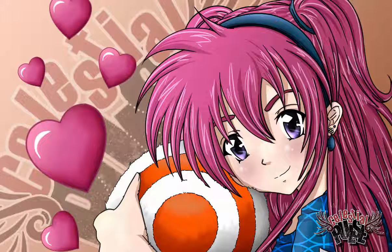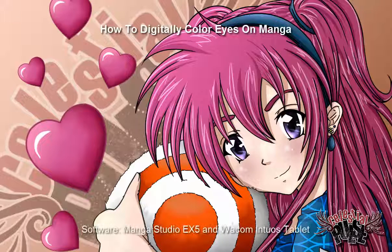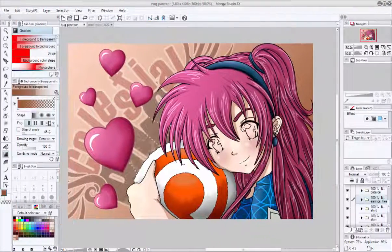Hey YouTube, this is Vest and today I'll be showing you how to digitally color eyes on Manga. The software I'm using is Manga Studio EX5 along with my Wacom Intuos Tablet. I'm starting out with a colored picture of Aya from Celestial Pulse.